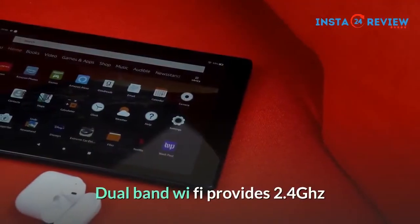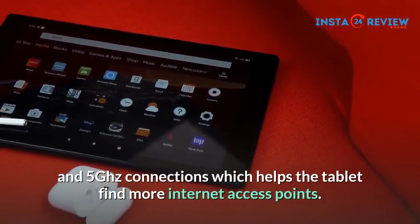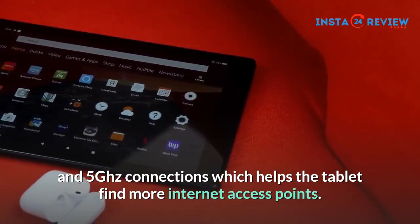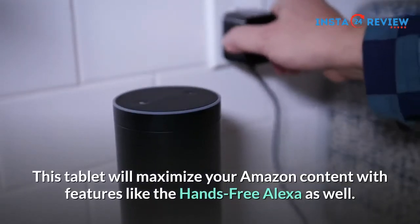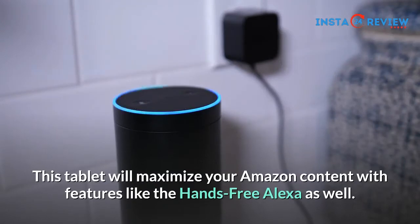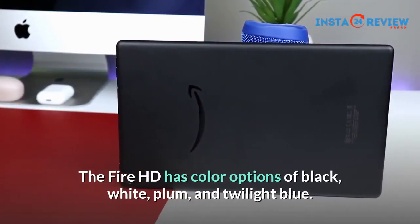Dual-band Wi-Fi provides 2.4GHz and 5GHz connections, which helps the tablet find more internet access points. This tablet will maximize your Amazon content with features like the hands-free Alexa as well. The Fire HD has color options of black, white, plum, and twilight blue.